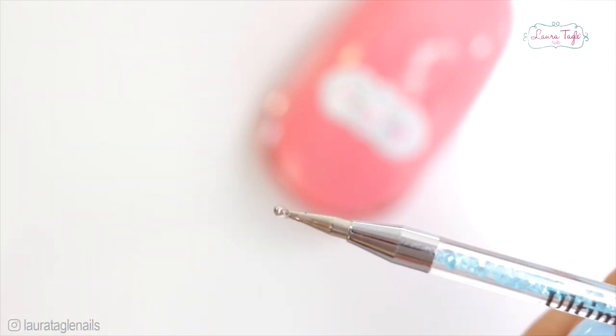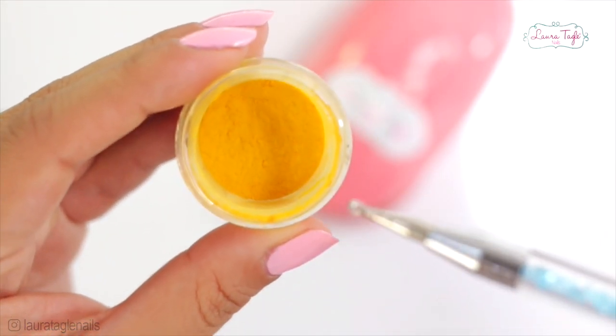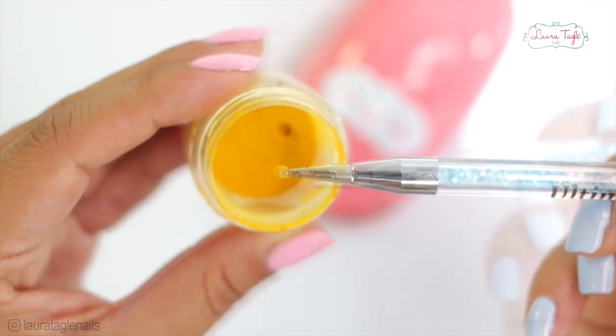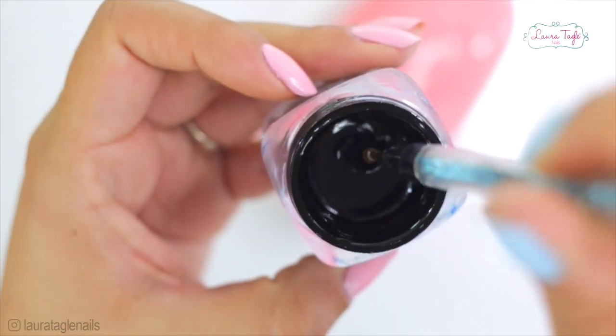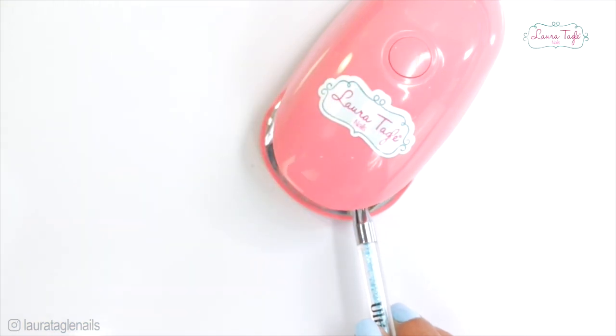I started out by dipping the tip of my tool in builder gel and then cured it under the lamp for a few seconds. Once it came out, I dipped it in the acrylic powder. I saw that the original one looked kind of greenish in the middle, but I thought to myself, if it's the center of the rose it should be yellow. Since I didn't have any tiny beads that they used for the original one, I went for the acrylic — colored matte acrylic.